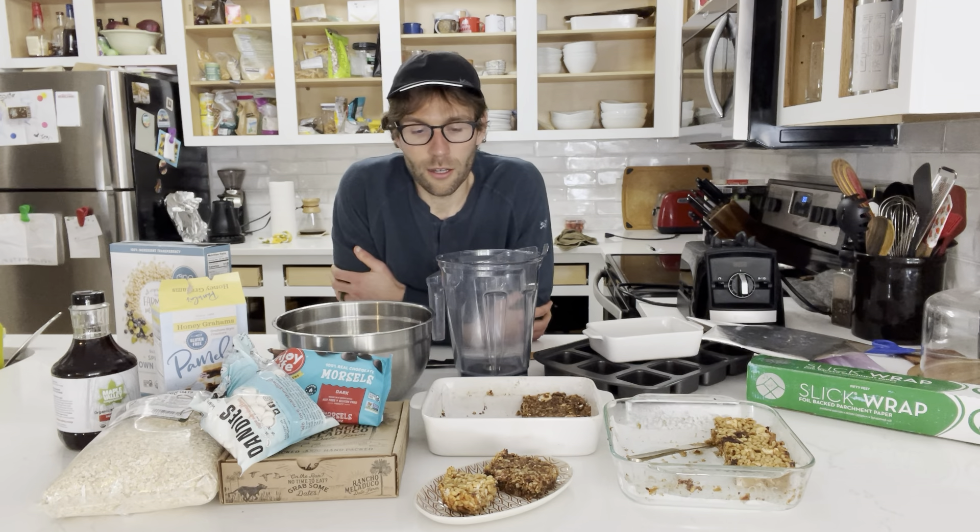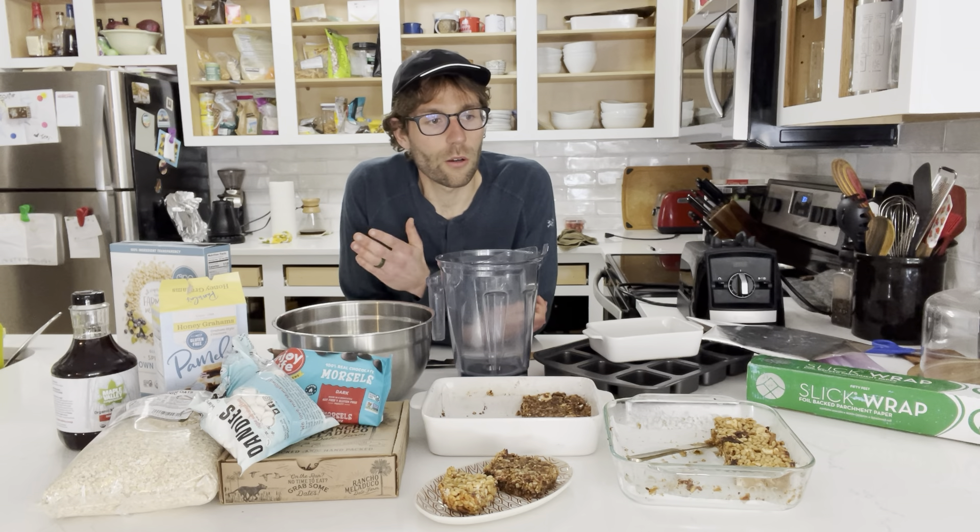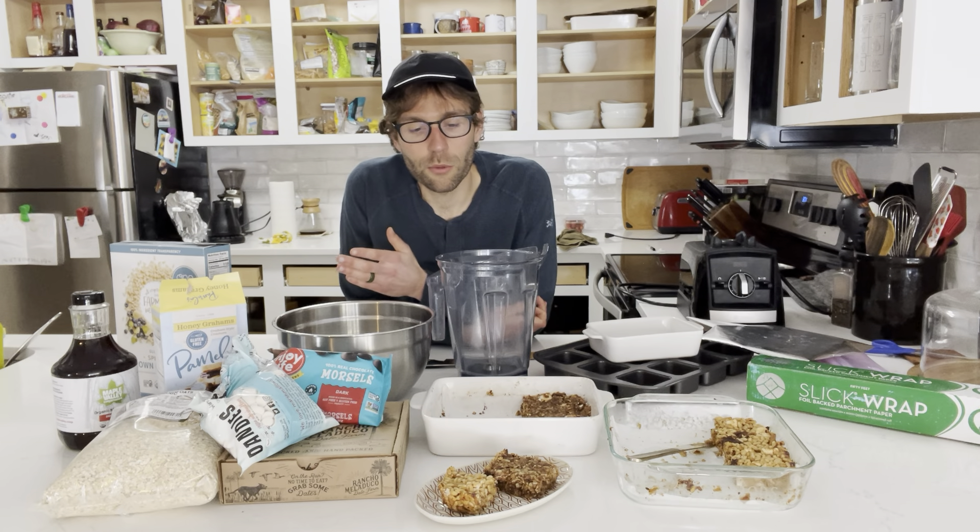Before we get into that, let's quickly touch base on what an energy bar is. Well, it's exactly what it's called — it's something that's made to give us energy and not slow us down. The primary source of energy for us as cyclists is carbs. You can have a little bit of protein and fat in your energy bars depending on the ride. For lower to medium intensity rides it's okay to have fats and proteins, but for higher intensity, shorter duration efforts, we want our bars to be a little more carb-forward.